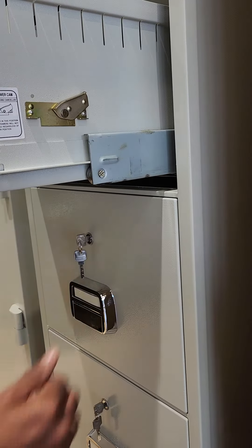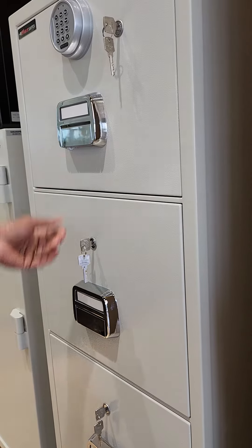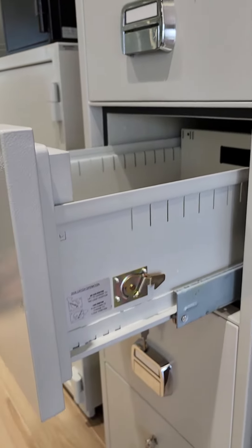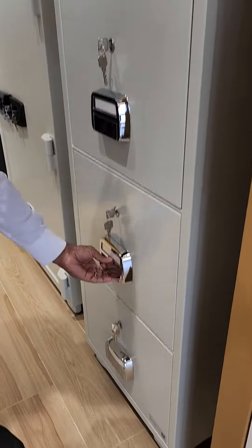I will change this again to the right side. Let's see if it works. See, you can open it — you can open all the drawers here.